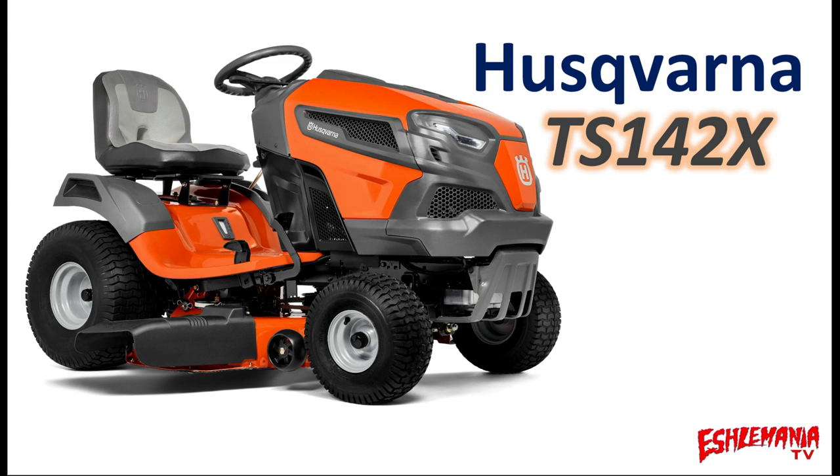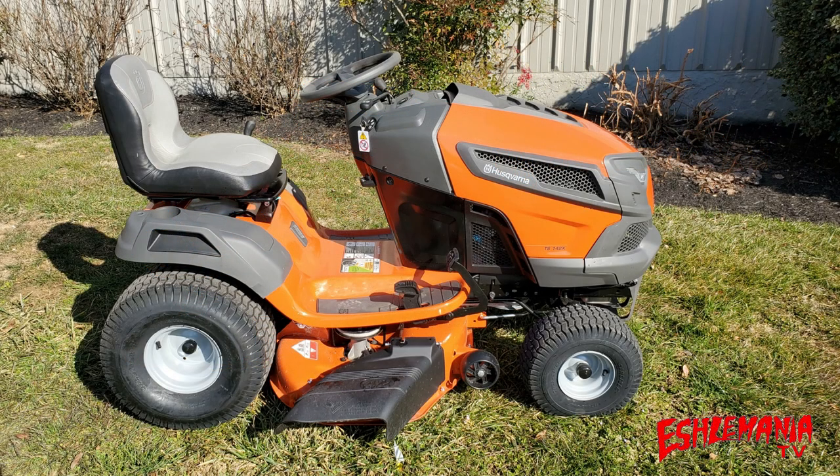In this video, we're going to introduce you to the Husqvarna TS-142X Lawn Tractor. The Husqvarna TS-142X is a great option for anybody with a small to medium lawn who is looking for a good, solid, reliable lawn tractor without having to break the bank to purchase it.